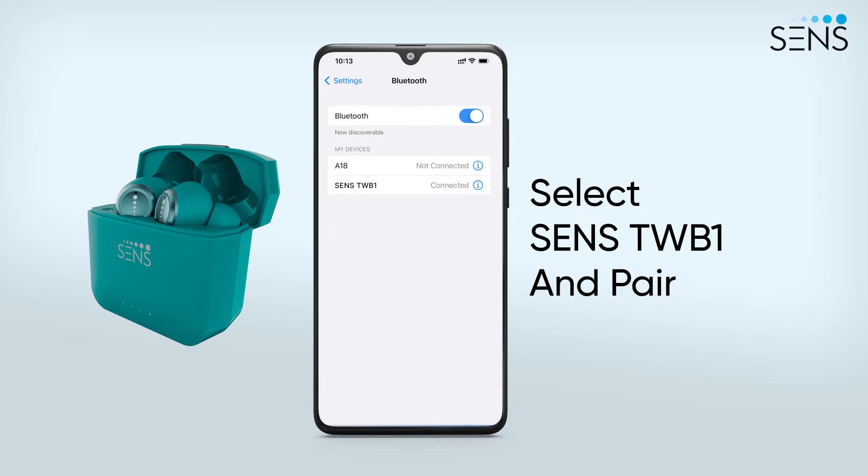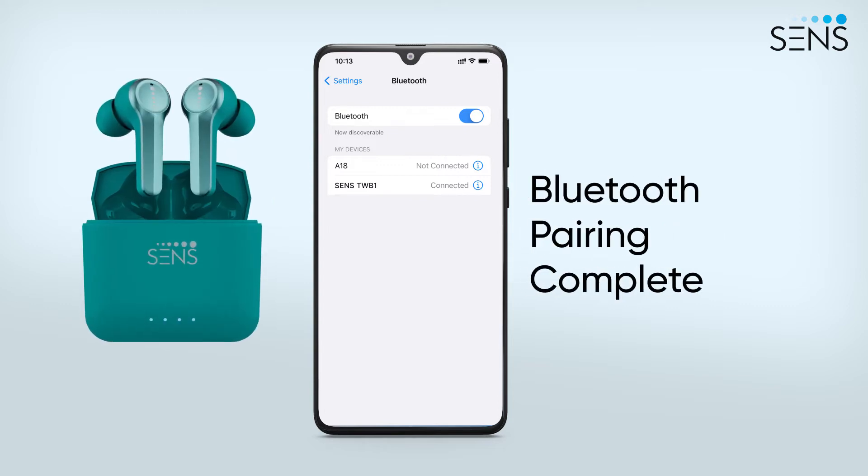Once paired, you'll hear a voice prompt indicating that your device has been successfully connected. The device is now paired and can be used for calls, music, and other audio playback.